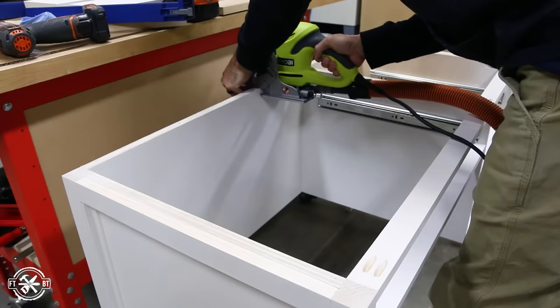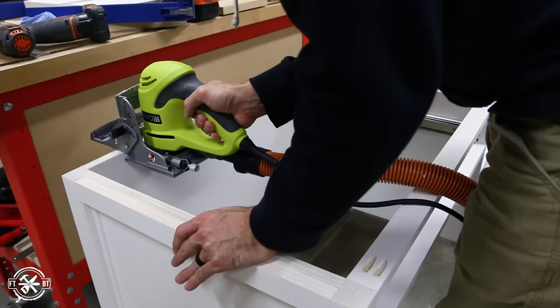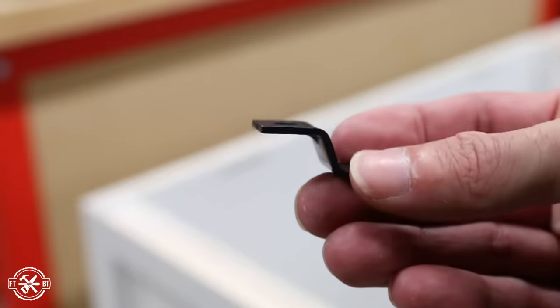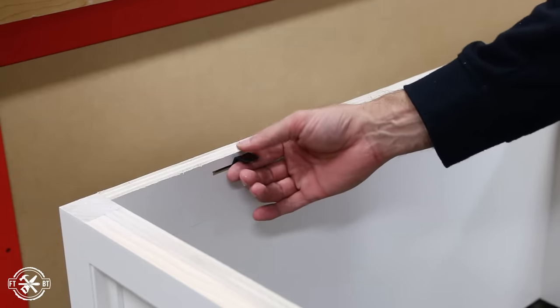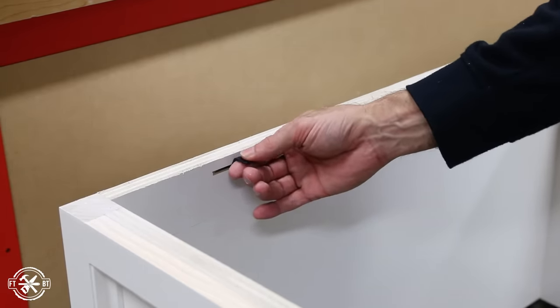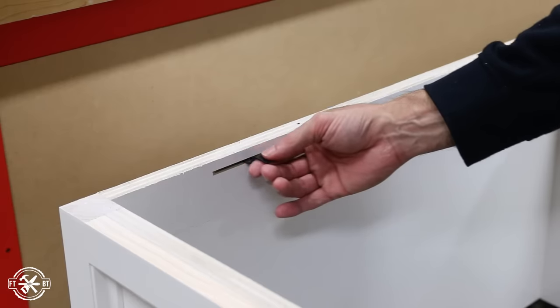Before installing the drawers, I used a biscuit joiner to cut slots in the sides, back, and front. I'm using hardware called Z-clips to attach the top to the desk. The clips just fit in the slots and then they get screwed into the top, and this allows for seasonal wood movement when the top expands and contracts.